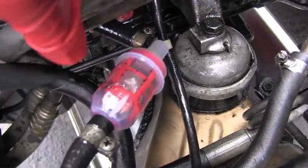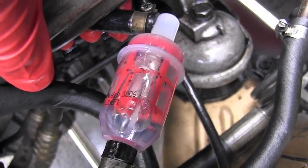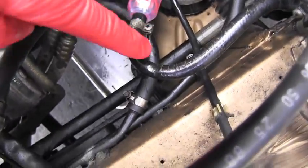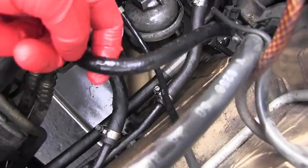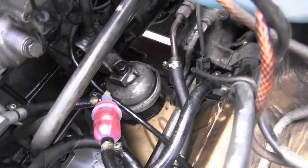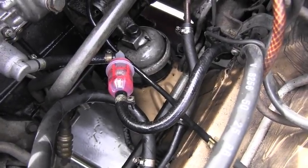I didn't even run the vehicle yet and look how much dirt is in it already. It might be the inner part of this hose which is relatively short, so I will go ahead and change that fuel hose too.